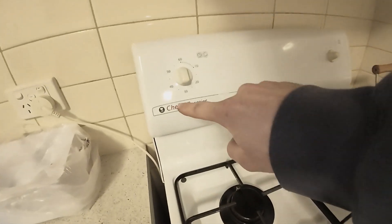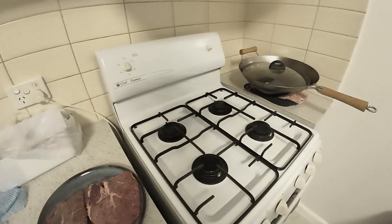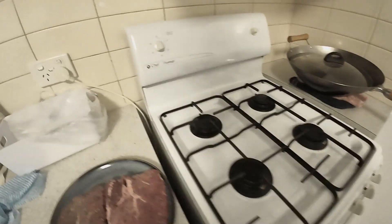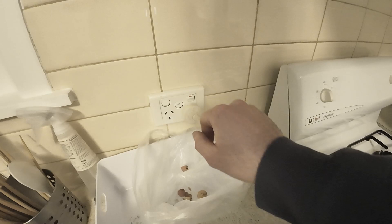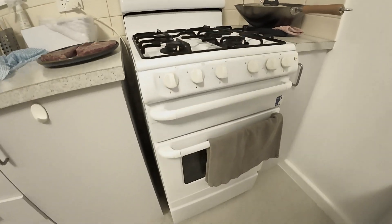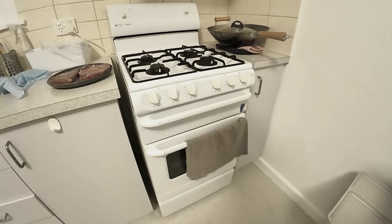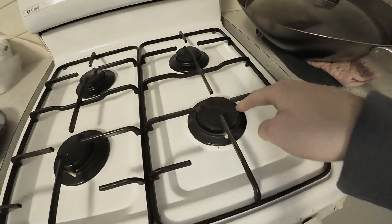This is a Chef Premier gas oven. The first step is you want to make sure that your stove is turned on. That's your first step — make sure that's turned on. This is a gas stove.